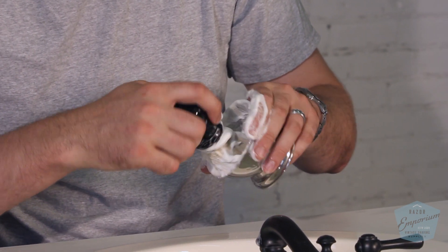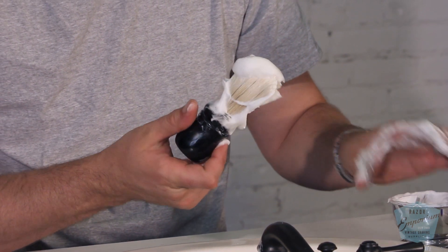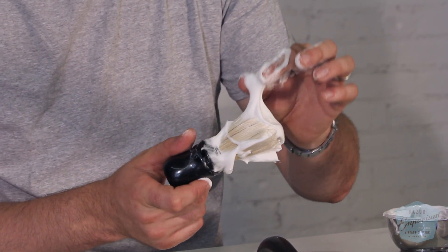Here we can see the lather I've been building. Very nice, very dense and creamy. It's got that perfect consistency I look for, which is kind of like Cool Whip or whipped cream. It's definitely hydrated and looks like it's ready to give a great shave. I can't wait to lather up with this.